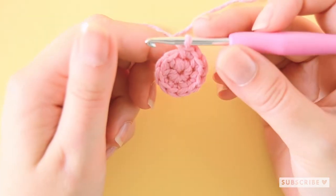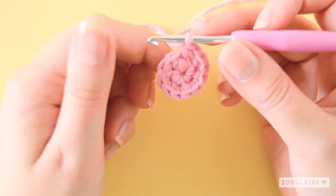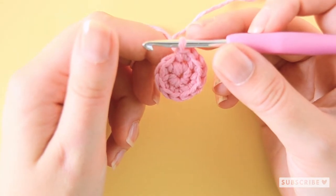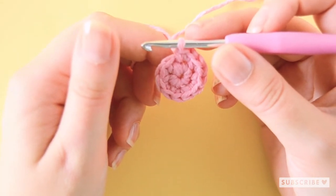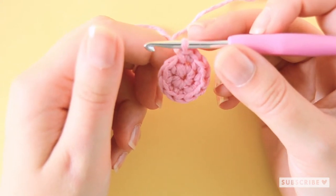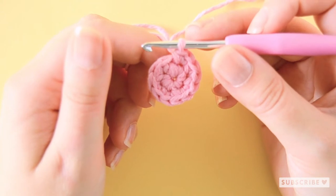That was our second row and we now have 12 stitches. On the third row we are going to make one single crochet, one increase, six times until we have 18 stitches.